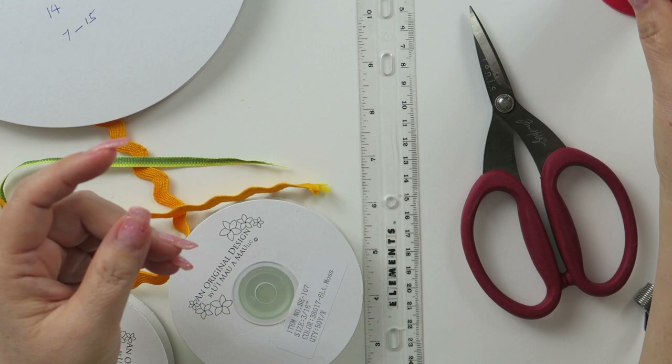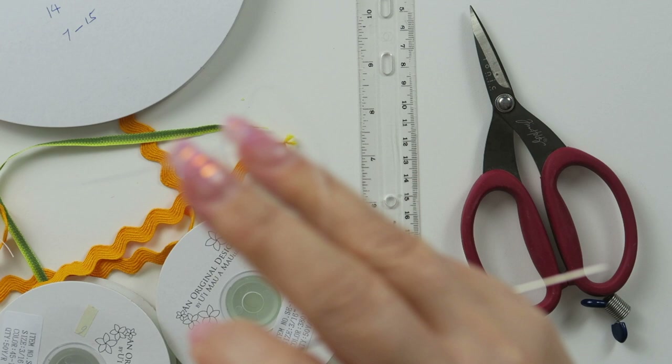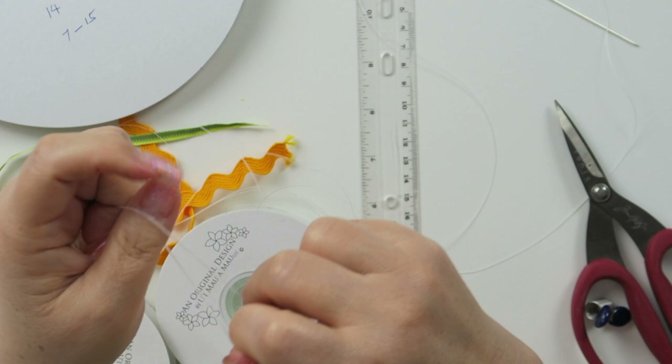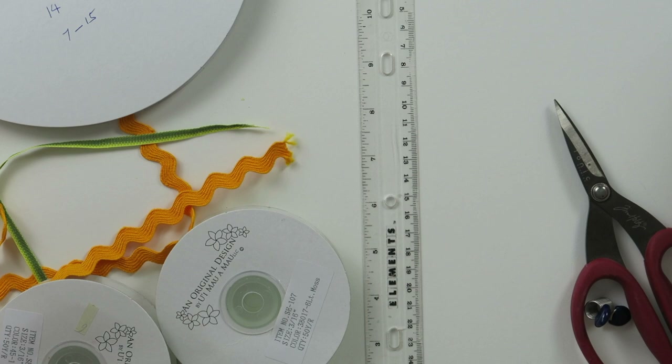First of all, I am going to thread my needle and then measure approximately a yard and a half and double it — that is just arm's length. Then I am going to leave about a 3 to 4 inch tail, then double loop and knot at the end. The needle is ready.